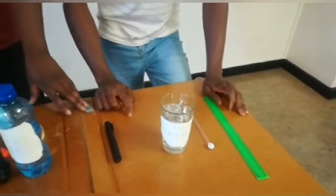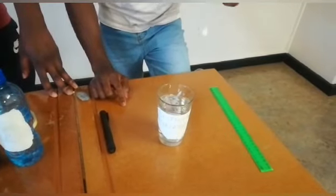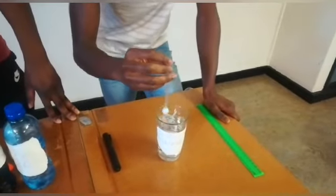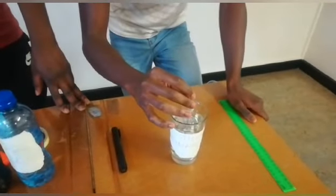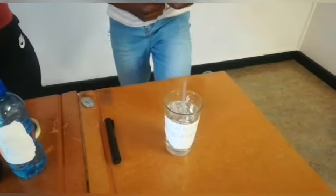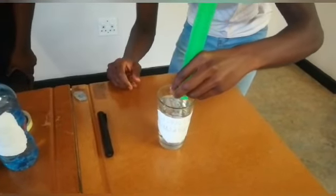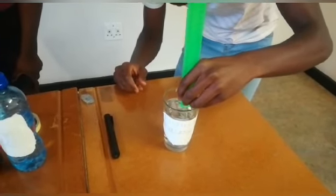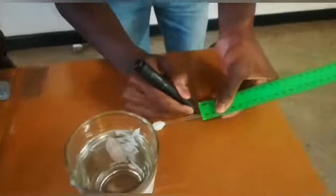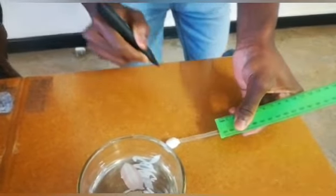Now for the calibration of our homemade hydrometer, we're going to need a ruler and our sealed straw, which we're going to submerge into the distilled water. We're going to use this ruler to measure and take the mark where the straw is at the surface of the water. Then we're going to use this marker to take a mark. This is our first marker.